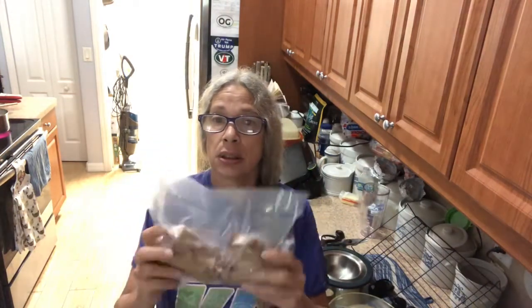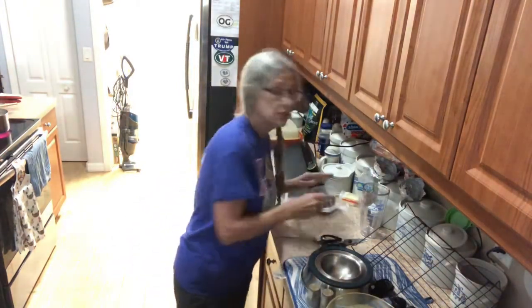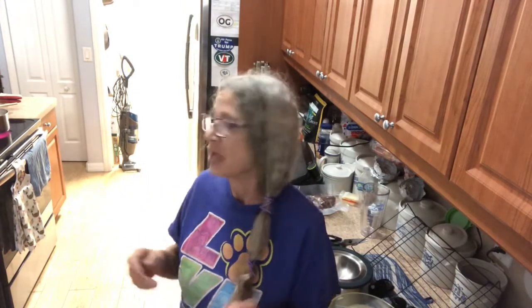I seal my ham hocks in my food saver and put them in the freezer, and the next time I need one I just grab one. Let these go for about 20 minutes at a gentle boil, add more water if needed, then bring it down to a simmer for about an hour to an hour and a half.